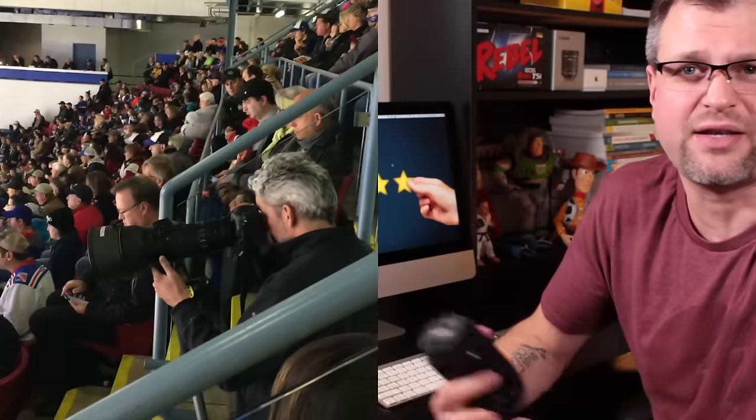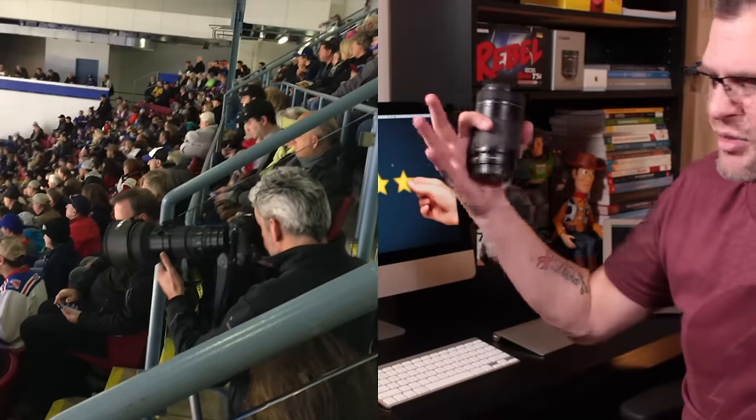Bigger is better — you want a telephoto lens, or you start dreaming about those huge lenses. I was just at a sports event a few weeks ago and there was a guy shooting hockey with this enormous lens — I had lens envy! But often when we think about lenses we think about big telephoto zooms. The real fun I've found is playing around with a wide angle lens — that's where you can really have some fun.